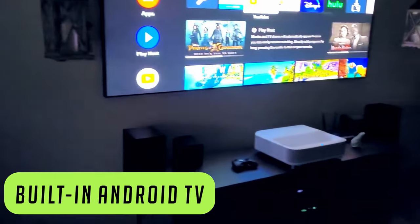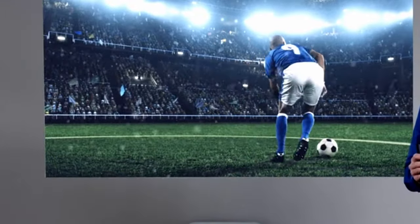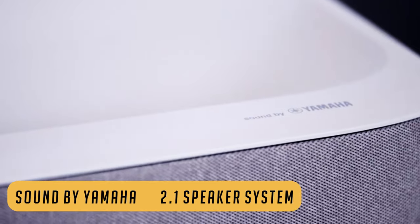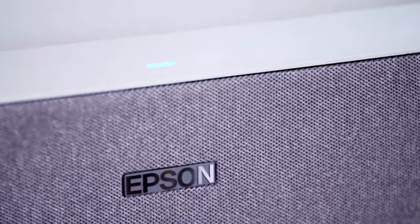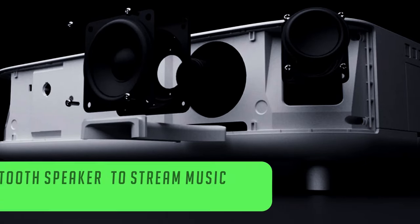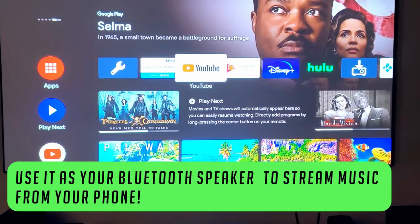It has built-in Android TV, so you can enjoy with a simple-to-use remote your favorite TV shows like Hulu, HBO, Netflix, YouTube — you name it. The sound is built by Yamaha, a world-leading company in sound, featuring a custom-designed 2.1 speaker system which offers a powerful and emotional experience that rivals soundbars. It also features Dolby Audio. And the coolest part — you can stream music from your phone on this projector using Bluetooth, so you can use it as your personal Bluetooth speakers.